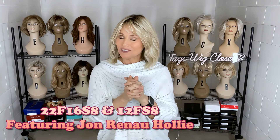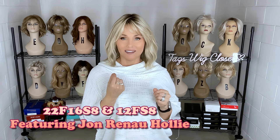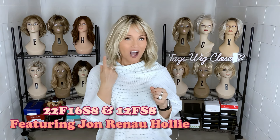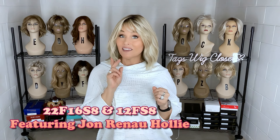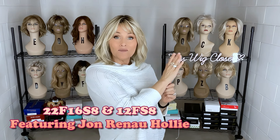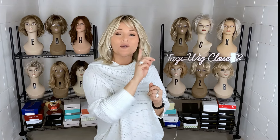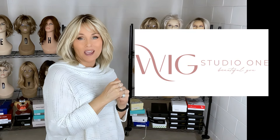Hey everybody, welcome back to the channel. This is Taz. Today we're going to take one Jon Renau style and compare two different colors. The style featured today is the Jon Renau Holly, and the color on this one is 22F16S8, which is Venice Blonde in the California Blondes collection — an absolutely gorgeous rooted blonde. We're going to compare this to a classic color called 12FS8. It's really helpful to know the differences, and it gives us another chance to take a look at this beautiful wig style.